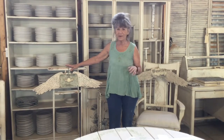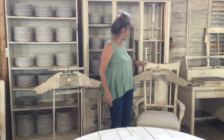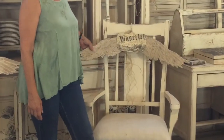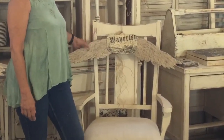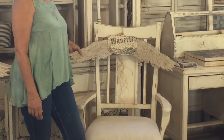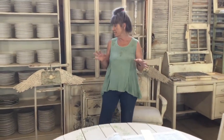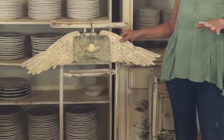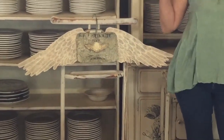Hi guys, good morning! Today we're going to do something really fun — we are making these angel wings. This one I actually molded with paper pulp, so it took quite a while and it's a little more fragile because it is paper pulp. I thought, how can I make this a little easier? So this one we just used a texture on a heavy board — and that's what we're going to do today. Let's get started!